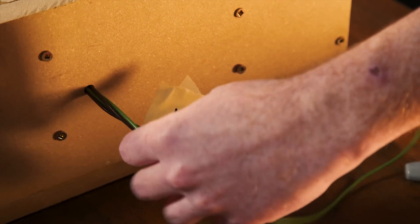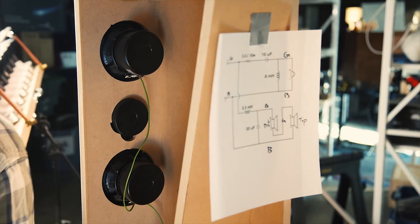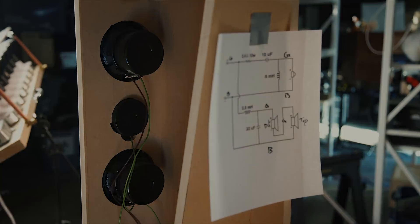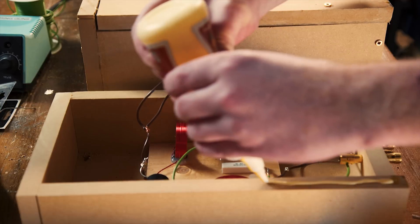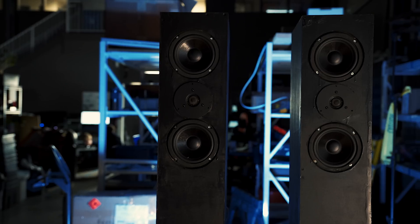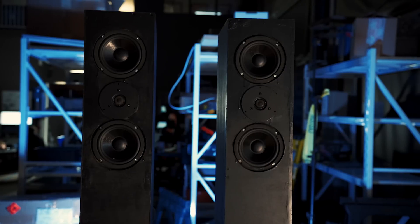The woofers in this system are wired in series, which means their resistance is added together, increasing the overall resistance that the amplifier sees and letting it run cooler and more efficiently. After the wiring is all taken care of, we just stuff the cabinet full of nylon fiber and seal it back up. At this point a master carpenter might go straight into painting or covering the cabinets with vinyl, but we're going to do a little bit of cosmetic tweaking. Our primary tools are polyfill and a power sander. Now that these speakers look a little more like the version I saw on Pinterest, it's time to find out how well they perform.